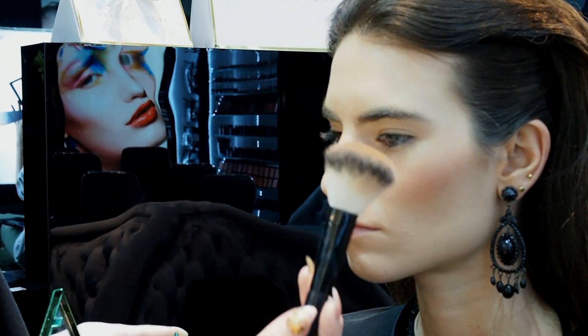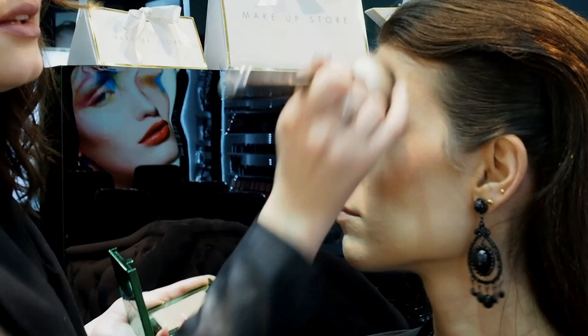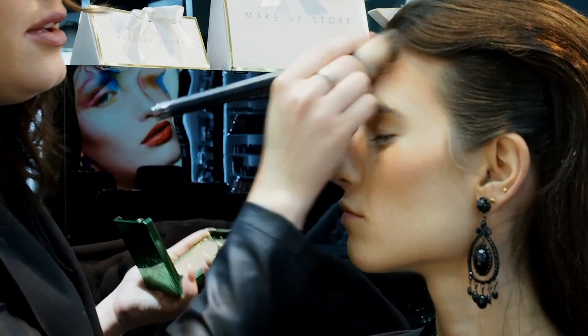I'm going to apply with my favorite brush — blush brush 500. I'm going to start in the forehead. When you don't apply bronzing powder, you can feel a little bit flat. Bronzing powder gets a little bit of life in your face.